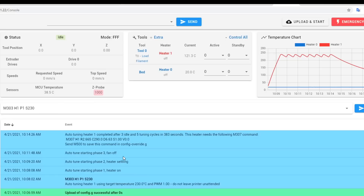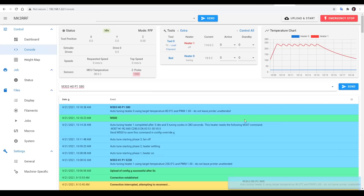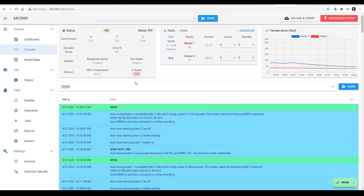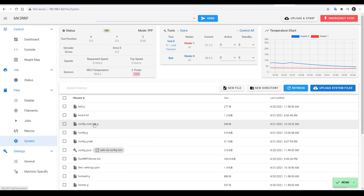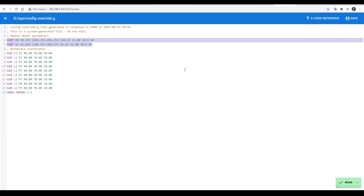Eventually this process will finish, telling you the parameters and prompting you to send M500 to save this value to the file we just created. We can now repeat the tuning for the bed, changing it from H1 to H0 and changing our temperature to suit. This tuning for the bed works exactly the same as the hot end, it's just going to be much slower, so you have to be patient. Once it ends, we can send M500, and if we inspect the config-override file, we'll see that the PID values have been automatically saved for us.